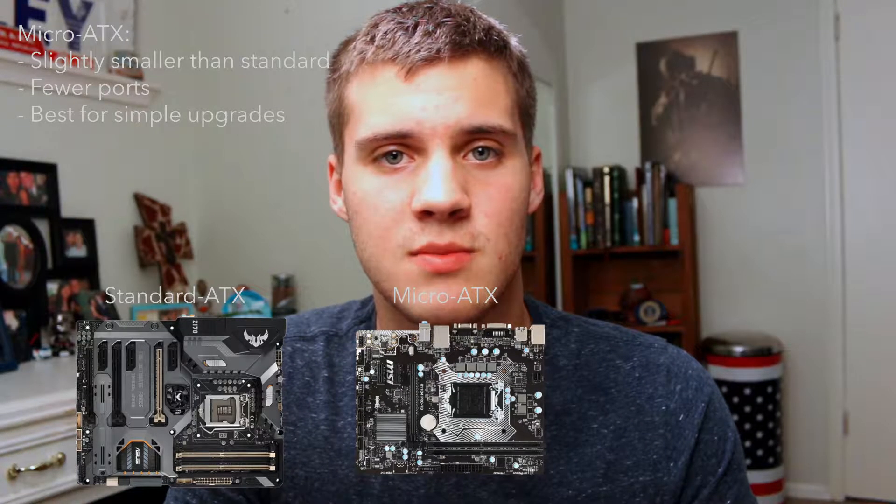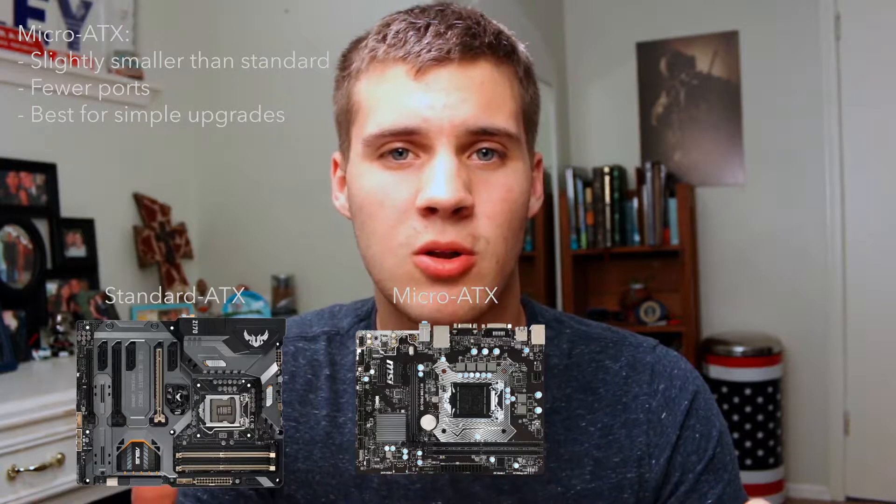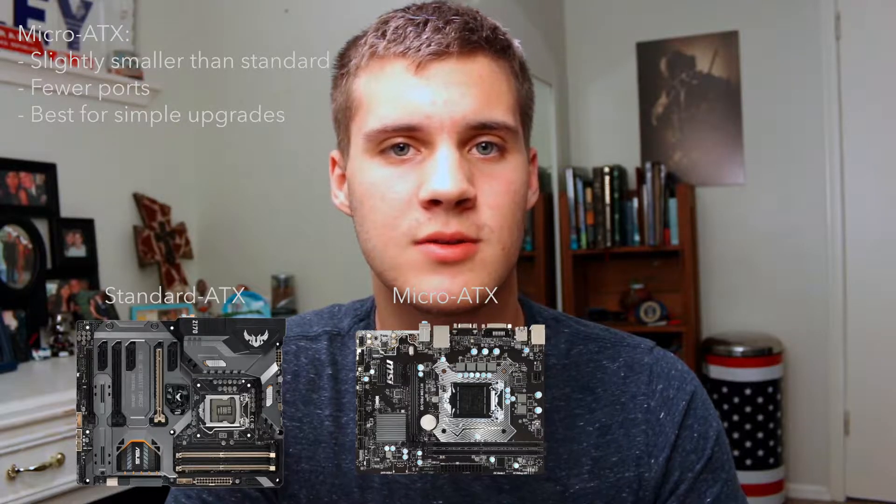The second thing you want to look at is the size of your motherboard. First off, we have the standard ATX motherboard, and this is going to be for probably most users. It offers the most upgradability, it has the most ports in it, however it is larger, so you're going to need a larger case for it. If you have a small case, this will not work for you. You can always look up your case, see how many holes and screws it has, and compare that with how many you need for a standard ATX. There's also a micro ATX motherboard, which is a little bit smaller, which also means it's not going to hold as many ports, but this is good if you want to save a little bit of money, or if you're just going for a smaller upgrade and you're not too worried about anything else.